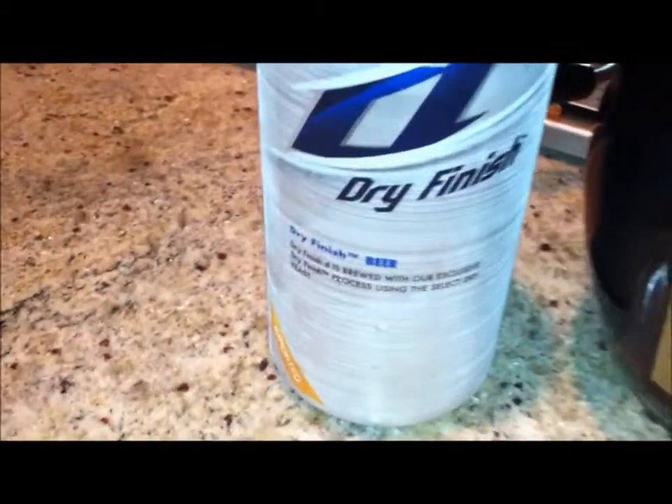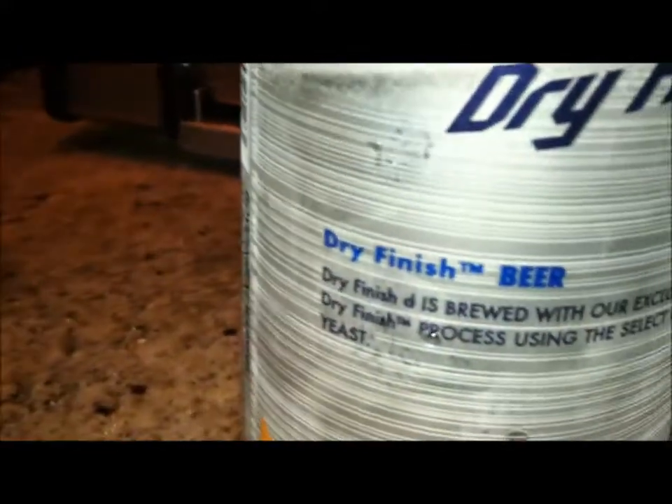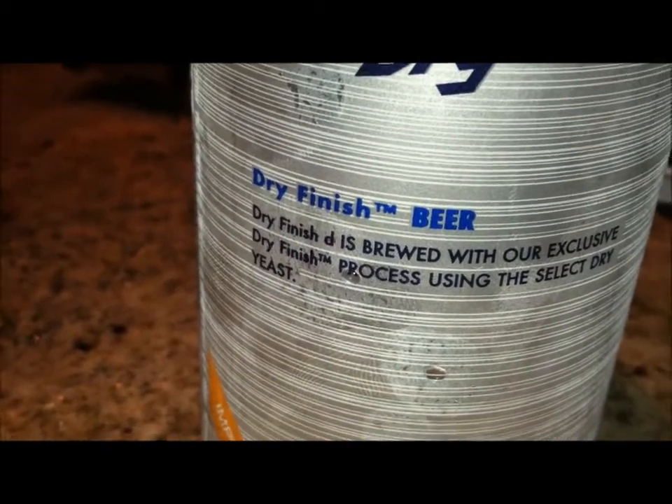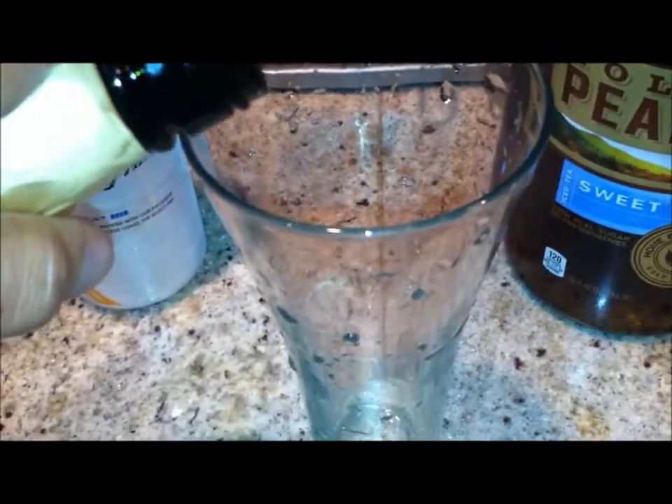This is a pretty light beer with a dry finish, in case you wanted to know what this is. It says it's brewed with their exclusive dry finish process using select dry yeast. And then the sweet tea will add a little bit of sweetness to it. So this drink should be pretty good. With the sake, just add about two ounces of that.